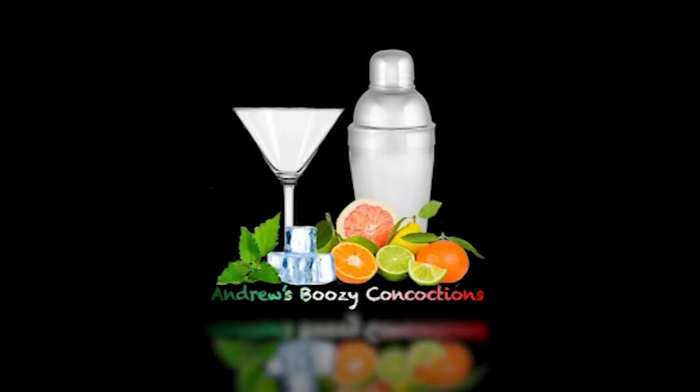Hi guys and welcome back to another episode of Andrew's Boozy Concoctions. Today we are doing our first scotch whiskey cocktail and this is probably going to be my most simplest drink.